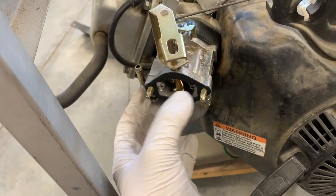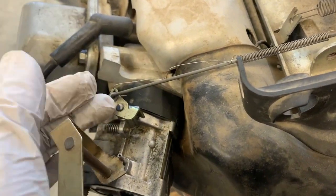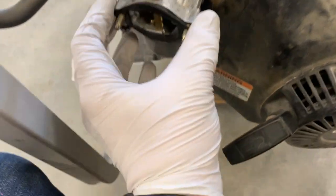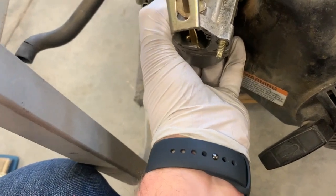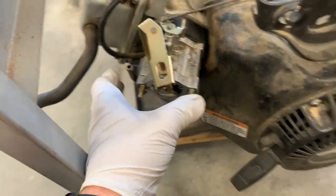Remove those two nuts and pull this cover right off. And here is the carburetor — we'll go ahead and get this guy out. As you pull it out, you have to undo the linkage up here; it's a little finicky. You've got to figure it out a little bit. Basically you kind of have to pull and twist. Last time I did this I might have had to remove these two studs here.